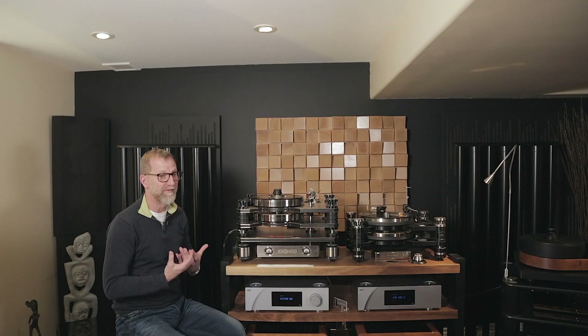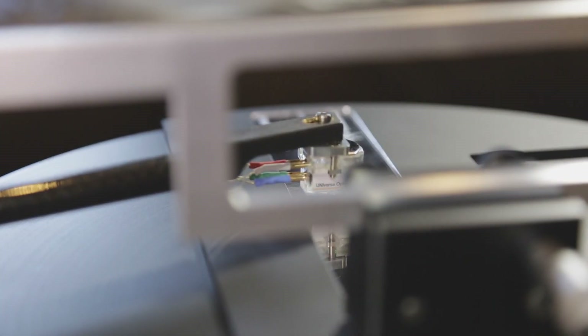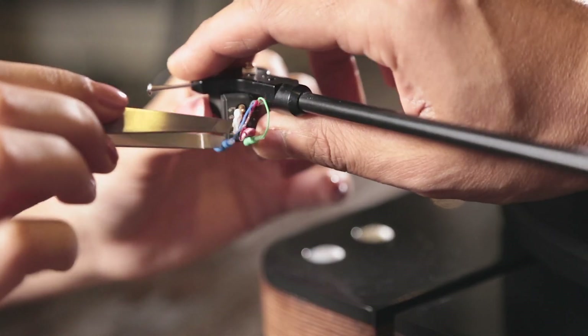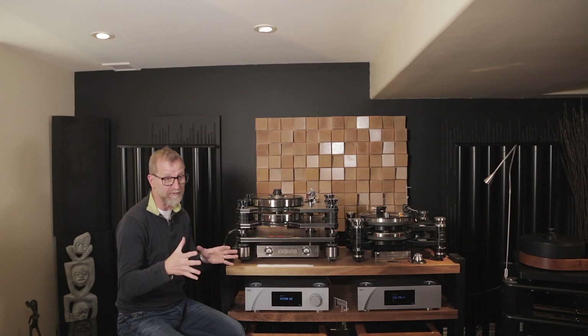With turntable setup, the key is to have everything aligned, having angles correct, having pressure correct. And the great thing about Analog Magic is it allows you to have all those parameters set perfectly.